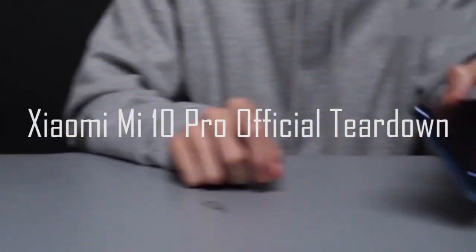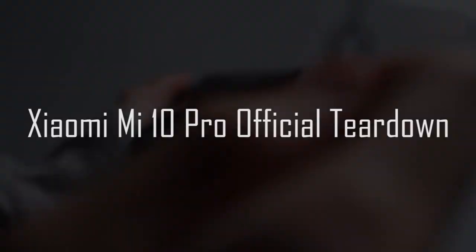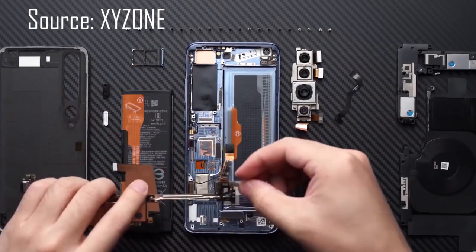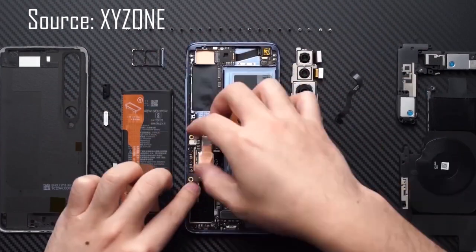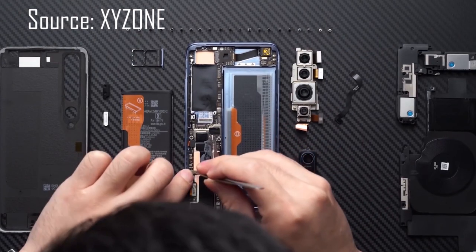Hey, what's up? Sami here. In this video, we're gonna take a brief look at what's inside the Mi 10 Pro. Notice that this is a really simple teardown video from Xiaomi official. For a more detailed one, I'd like to recommend this channel, XYZone. It's super informative, though it's Chinese, you can turn on the English subtitles — it's not a perfect translation, but better than nothing. Alright, let's get started.